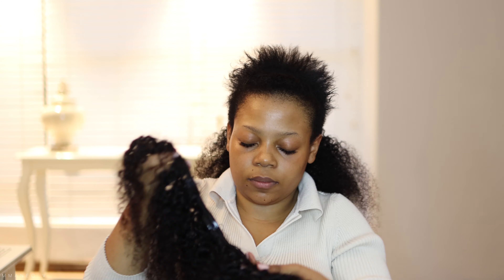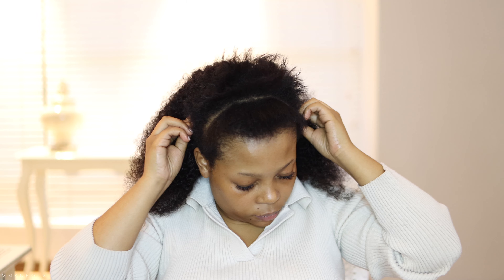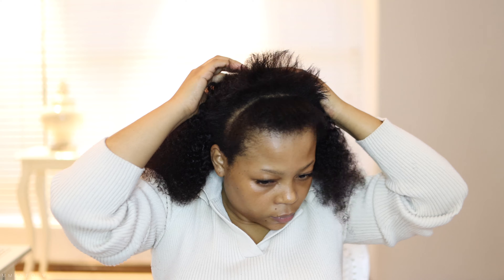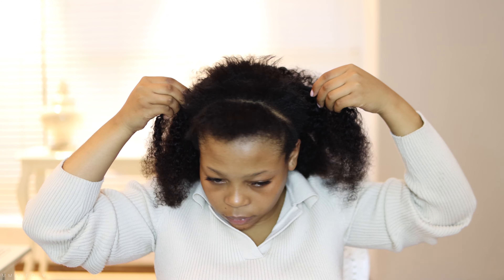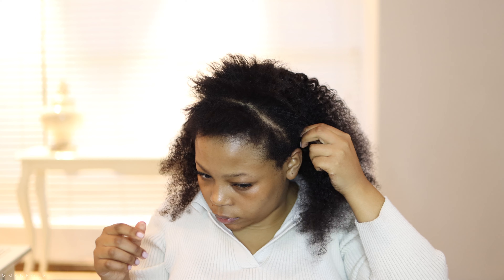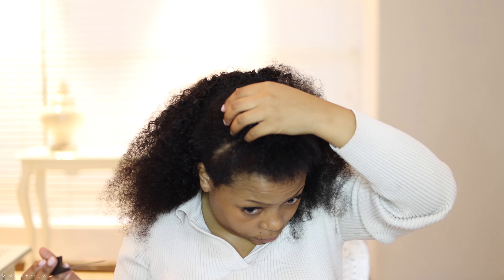The bigger pieces I use in front, because I'm not wearing my hair in a parting. If I was parting my hair in front, the small pieces would come in front so it looks neat and flat. But because I'm not doing a middle part, I use the small pieces at the back and the bigger pieces in front so they cover my hair properly.